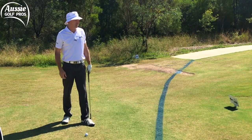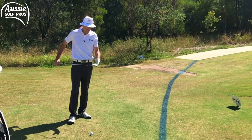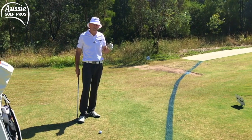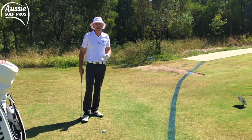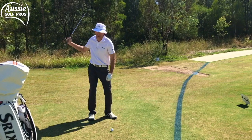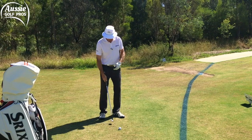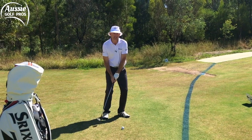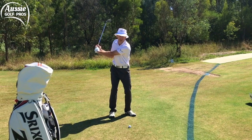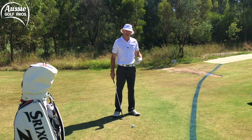You hear me talk about spin a lot and this is a shot where I want to get maximum spin. My lob wedge goes about 75 meters — this is a 50 meter shot uphill playing 55, so we're talking about a 75 percent shot. That means my swing is going to be 75 percent in length, but I still want to be aggressive to generate that spin. It's not a case of full swing and slowing down — that won't generate spin or control. It's a shorter three-quarter swing to three-quarter follow-through, but aggressive, generating that spin.